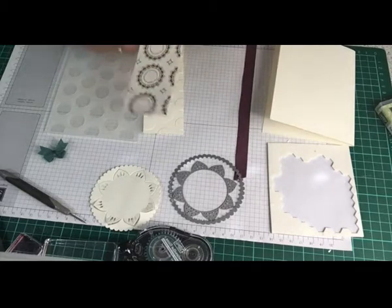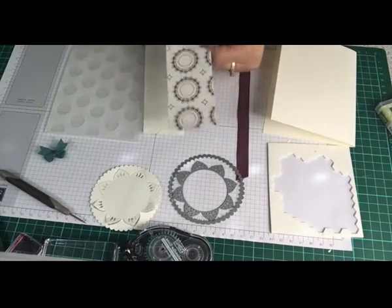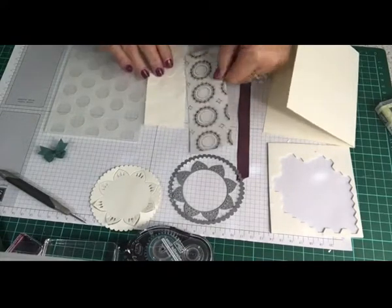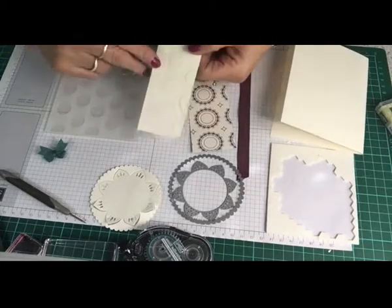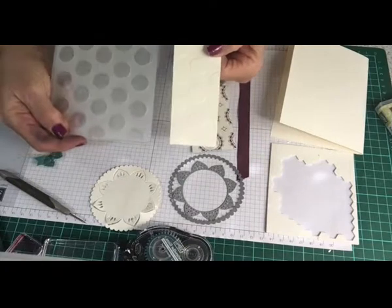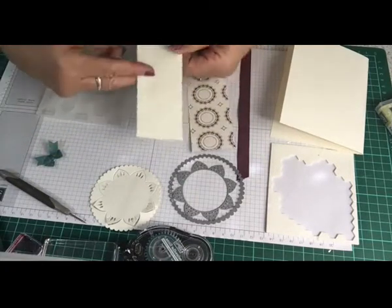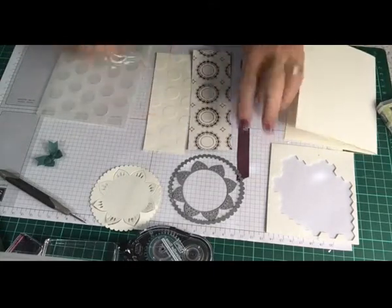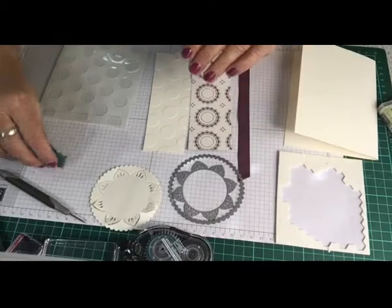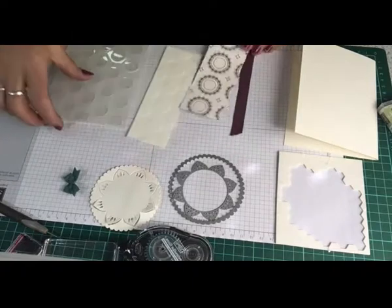I also have a piece of DSP cut at 15 by 5 centimeters — all measurements will be on my blog site with the video. And another piece of Very Vanilla cardstock run through the Big Shot with the big polka dot embossing folder, same measurement, which will form the front of the card. I've got my piece of ribbon, my dimensionals, and my little bitty bow — I think we're ready to go.